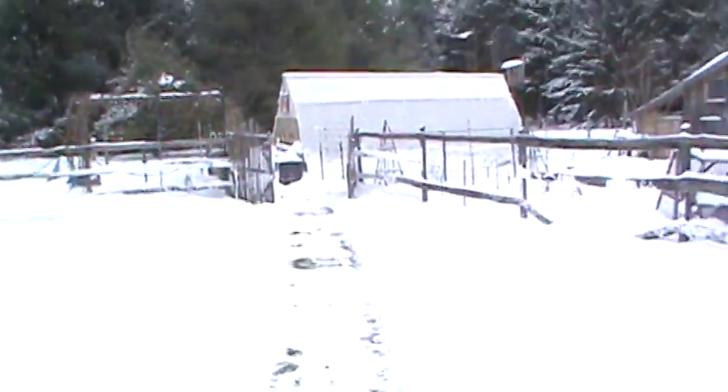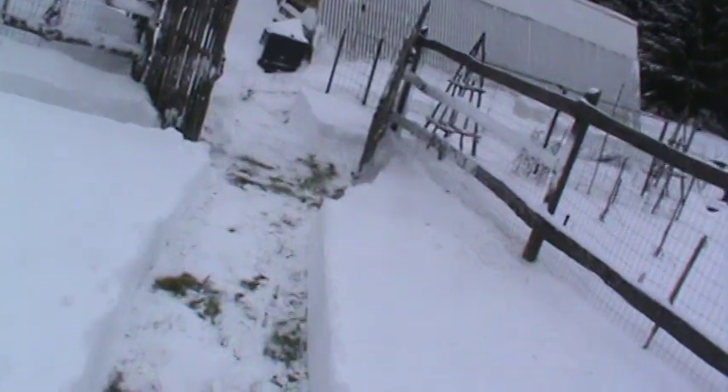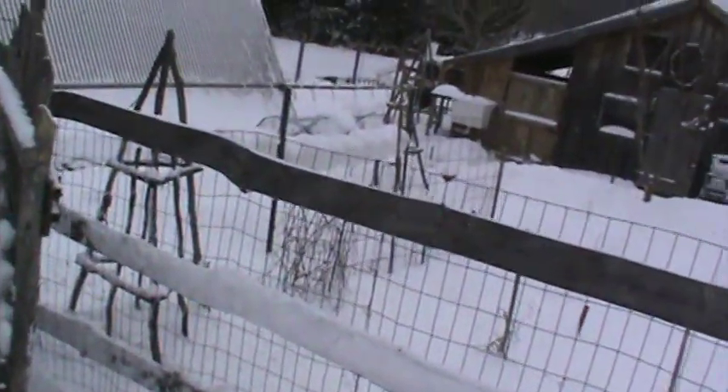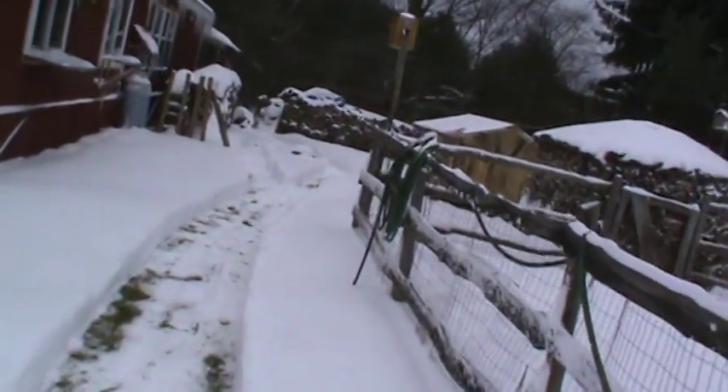I finally finished it and got it behind the house because the snow was coming — otherwise I wouldn't have been able to move it with the trailer. I've got a couple other little things I need to do: the roosting perches for them, and I think that's about it — the water, the feeder, and everything. I was just out here making some pathways to feed the rabbits and the chickens.